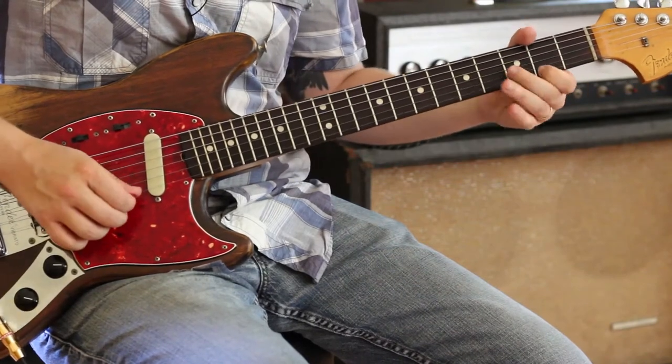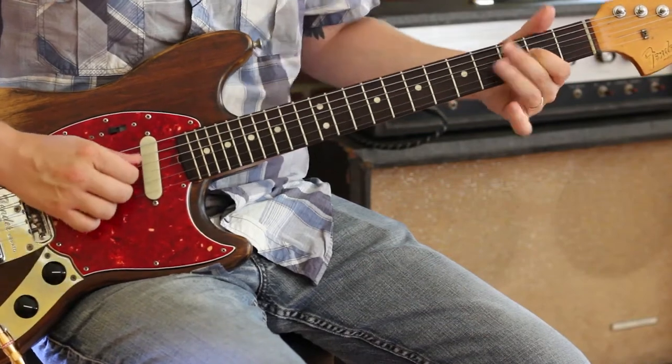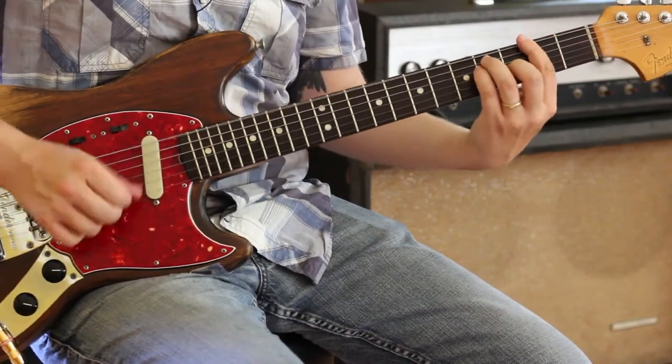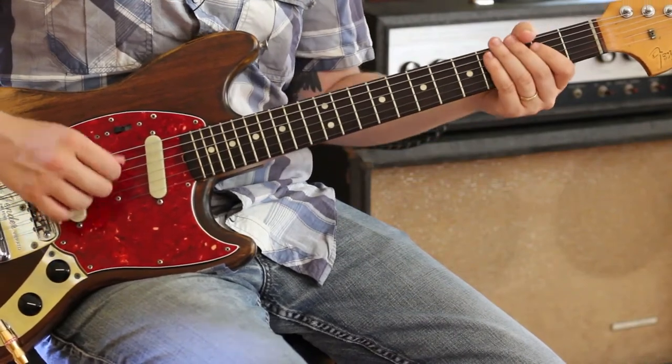That lick starts at the second fret, then this two on the G. And the last little lick is down a blues scale.